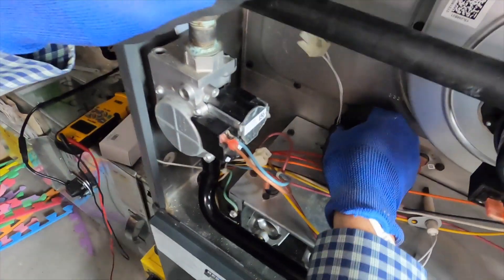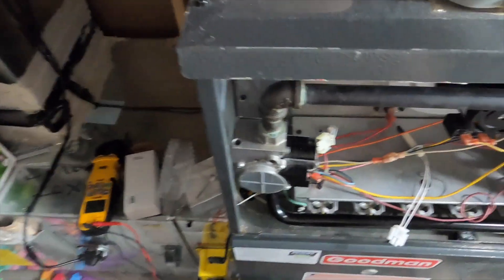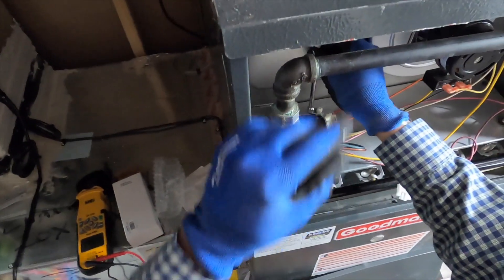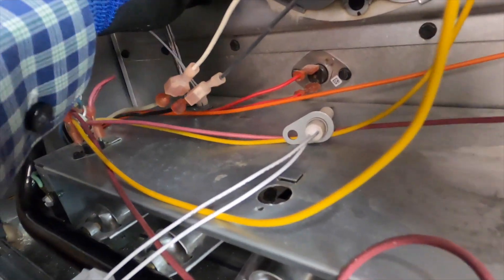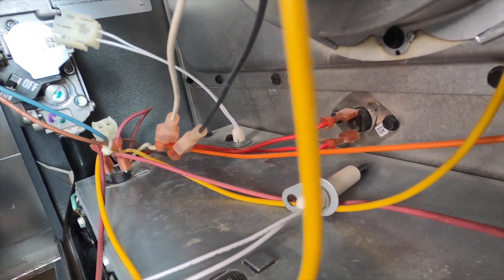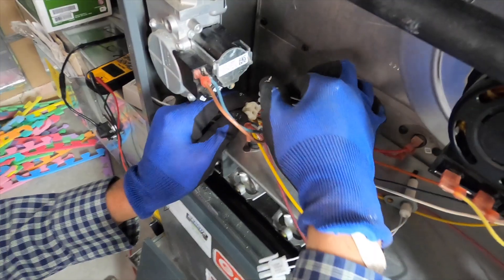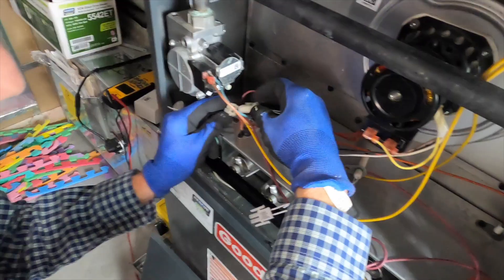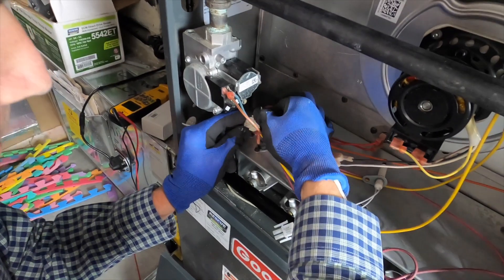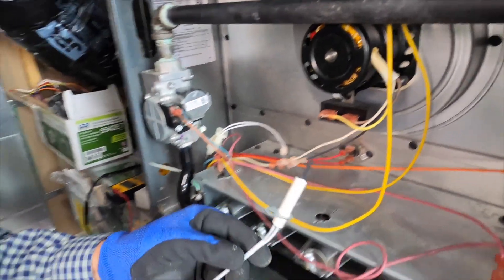Being very gentle, we put it back in here like so, and then plug it back in. This is high voltage — there's only one way for the plug to go back together. There we go, locks into place. So that's the igniter — that's what actually lights the natural gas.